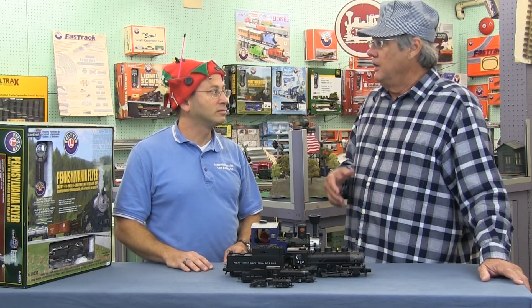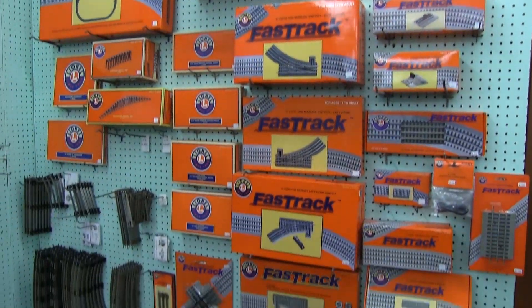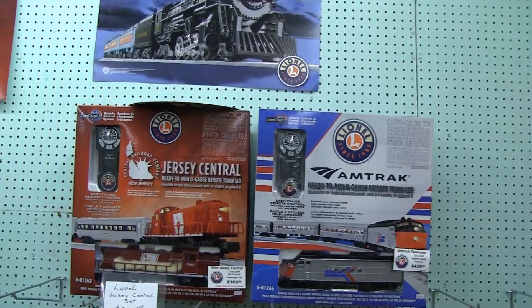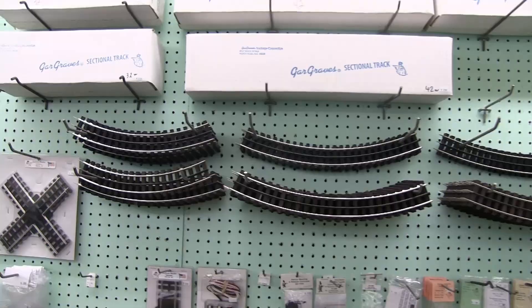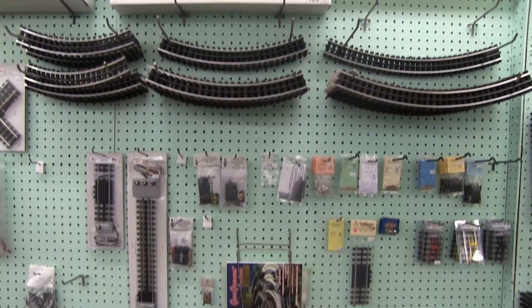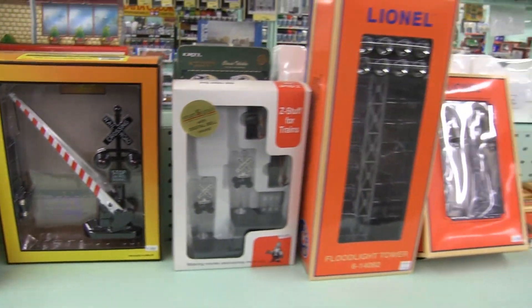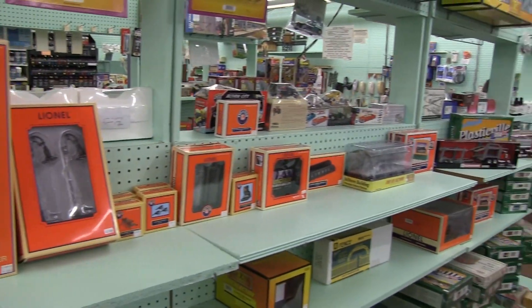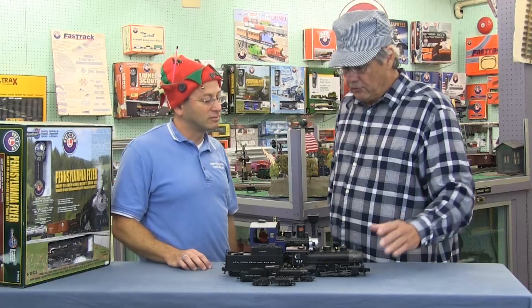What kinds of things should somebody look for when they go to a hobby shop? You want to make sure you can get everything to build a layout — meaning grass, trees, water, people, animals, houses, different train track and rolling stock cars. Every single thing should be in the store, with experts that can help you pick what's compatible with your layout.